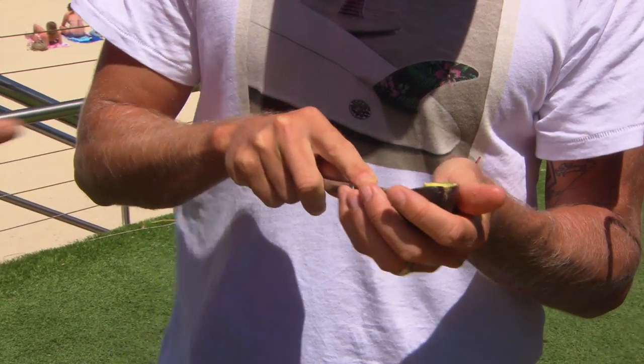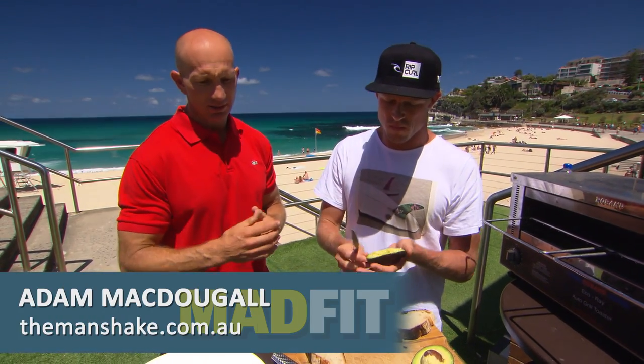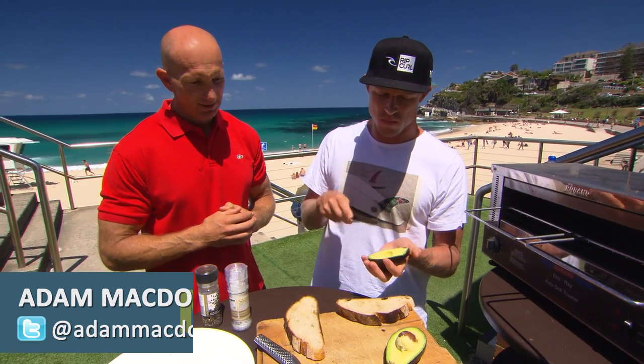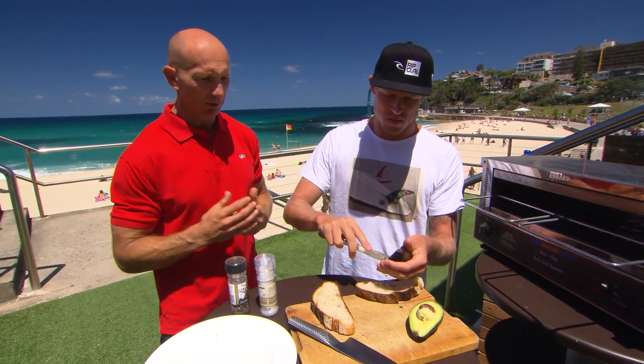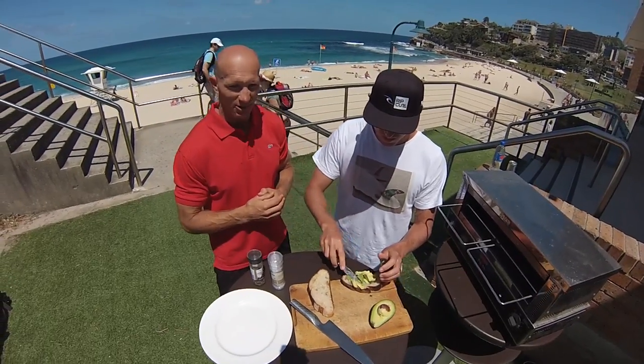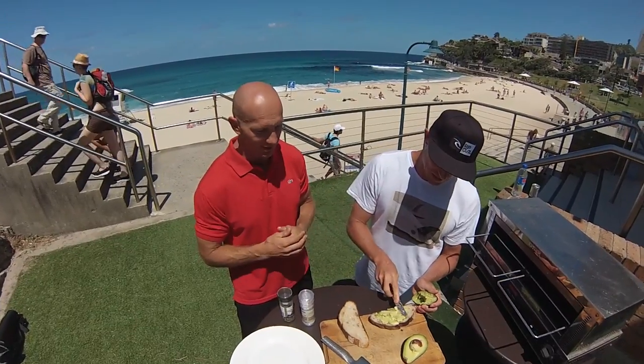It tastes great and it's good for you. And obviously the sourdough bread is also much better than processed white bread — it's much more slow-releasing, so it's not stored as fat. It's a good breakfast, a good way to get going with plenty of good carbohydrates and good fats. Mick's allergic to eggs, so that's why he doesn't throw an egg on it, but my suggestion is throw an egg on it as well and you've got your perfect breakfast.